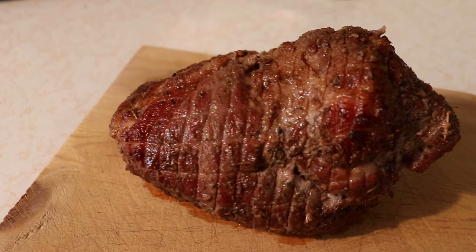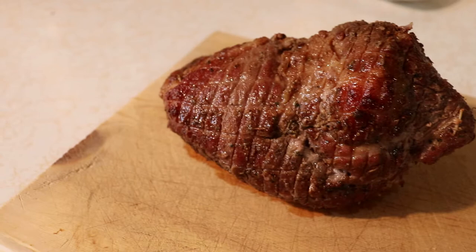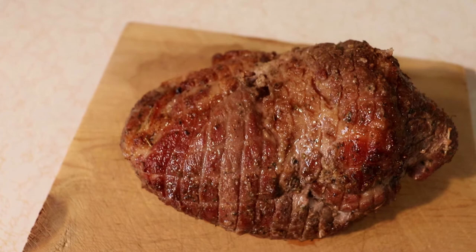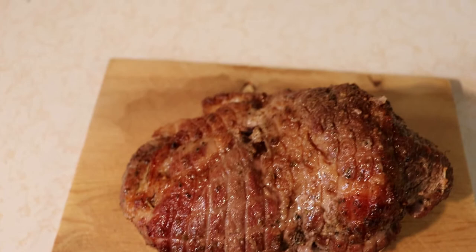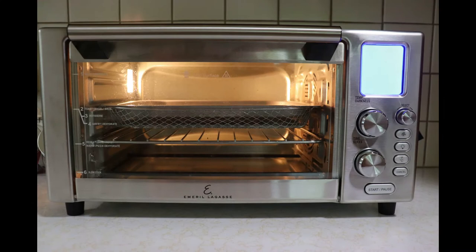Hi guys and welcome back to my channel. Today I'm going to show you how I made this amazing pork shoulder roast using my Emeril Agassi Power Air Fryer 360. I was inspired to do this after watching Todd over on Dad Incredible do a rotisserie pork roast and it looked absolutely delicious. Todd did his on a charcoal grill with a rotisserie attachment, but my grill doesn't have that, so I'm going to use this power air fryer that has a rotisserie function.